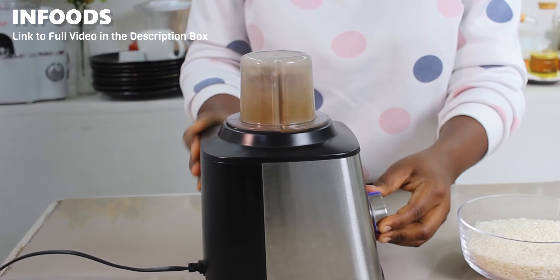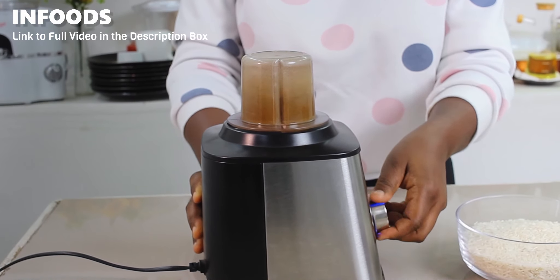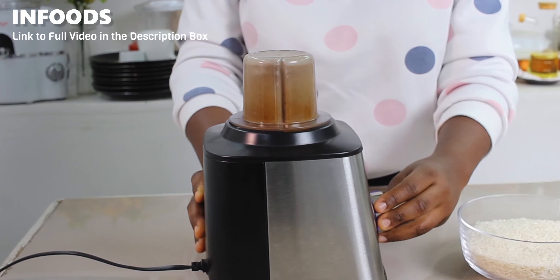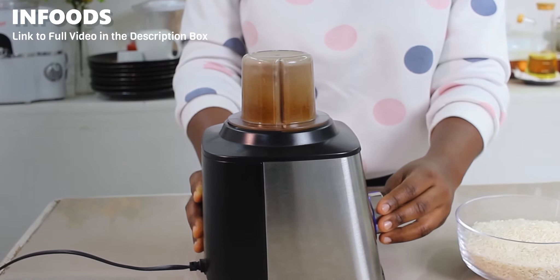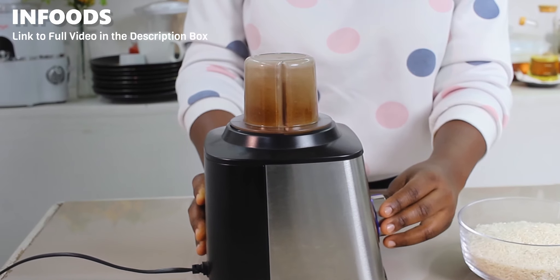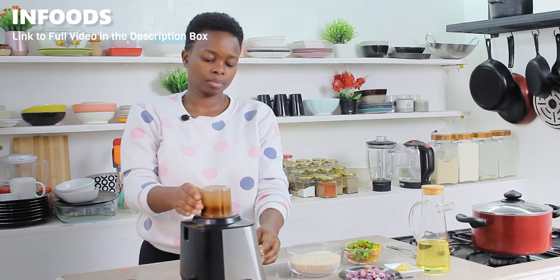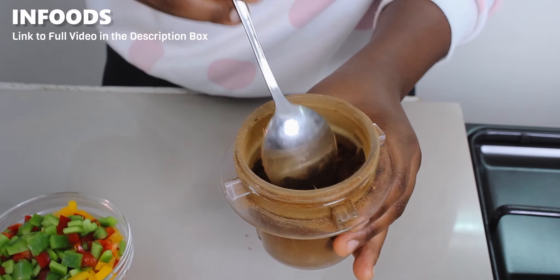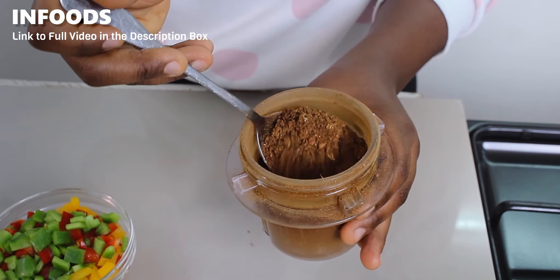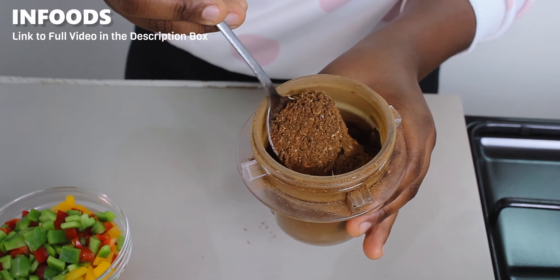To grind the spices, I'm going to start by pulsing around five times and then increase the speed so that I can fully grind the spices into a smooth powder. After grinding, this is how the pilau spices are looking — you can see it is a very nice, fine pilau spice blend and it's also very aromatic.